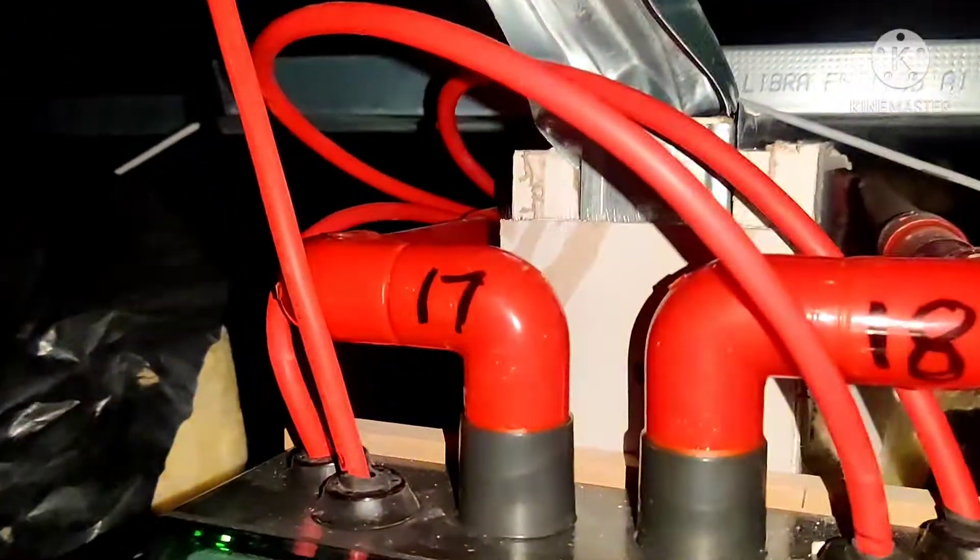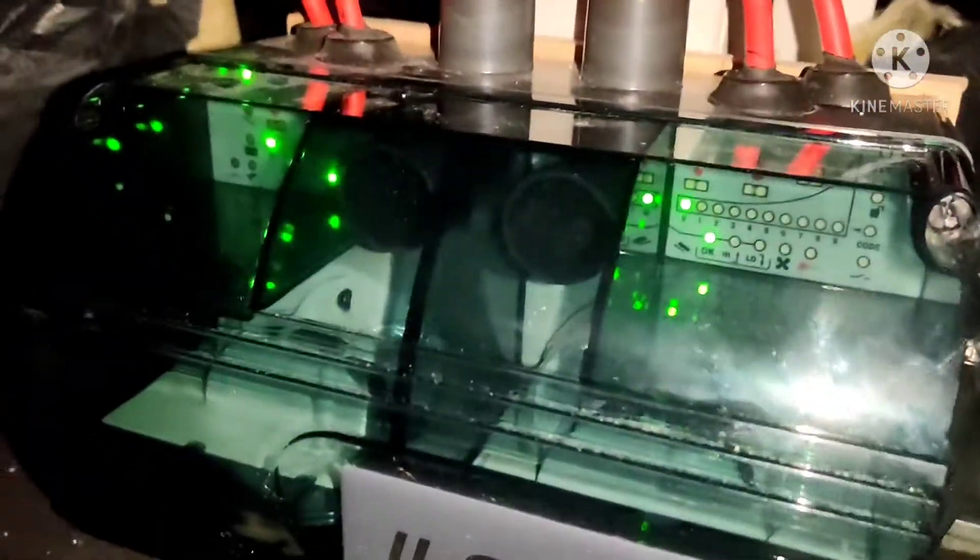We have a dual channel unit here with pipes that go out and all around the ceiling. As you can see, there are some sample points that come up, and those pipes have holes in the top. This unit is constantly drawing air through the pipes.